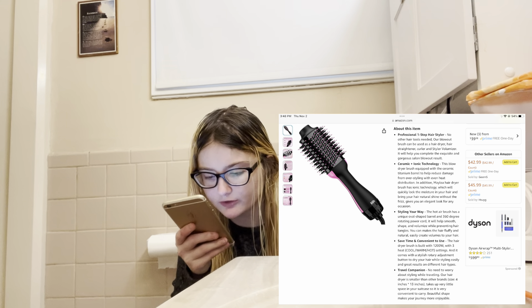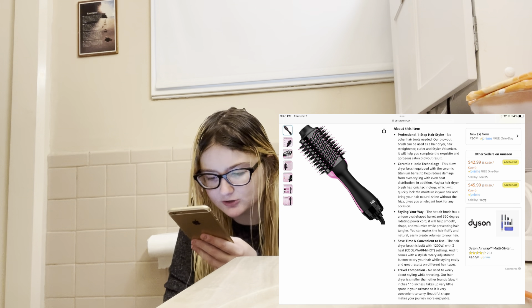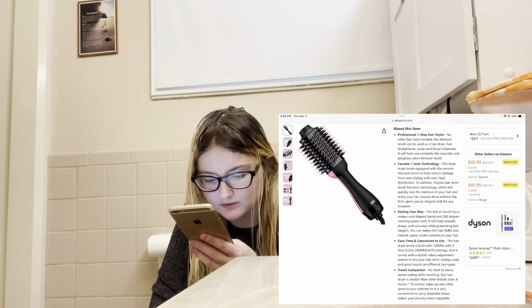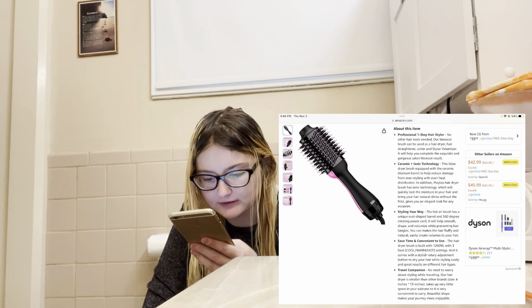Save time — the hair dryer brush is built with 1200 watts, three heat settings (cool, warm, hot), and comes with a rotary adjustment button to dry your hair while styling easily. Great results on different hair types.